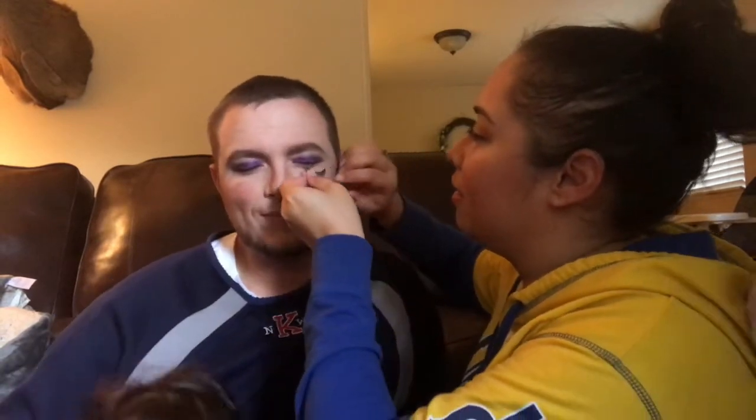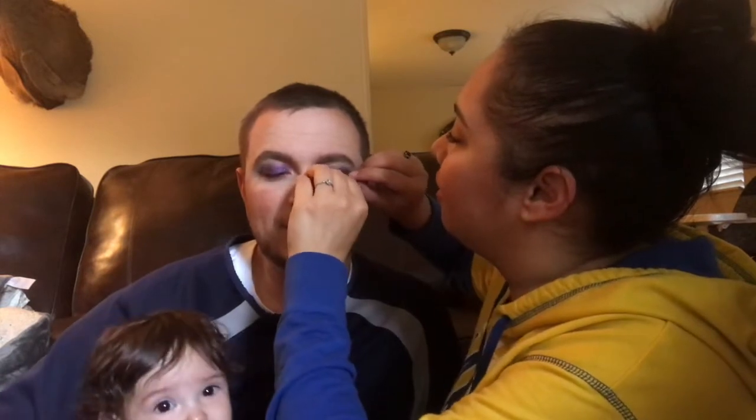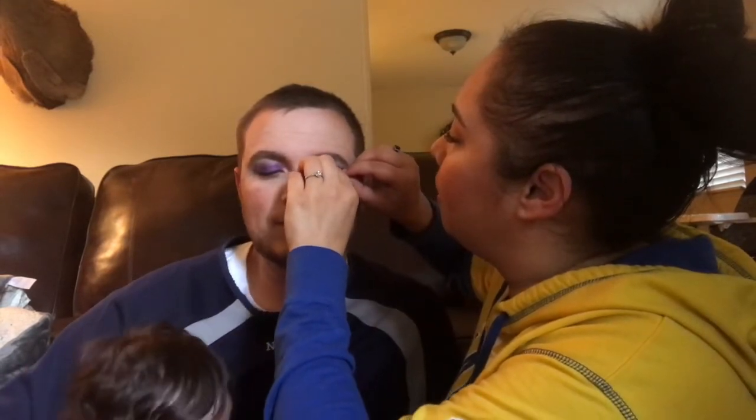It comes off — hey, language. Sorry — freaking eye. It comes off very easily, it's made for this. Close your eyes. Close your eyes, don't — close your eyes. It's closed. Keep pushing.